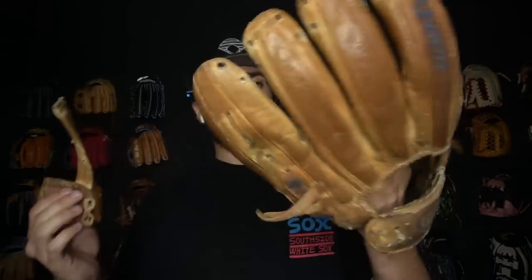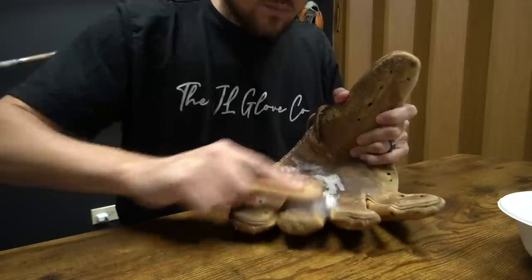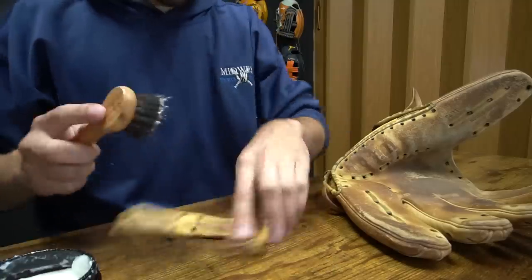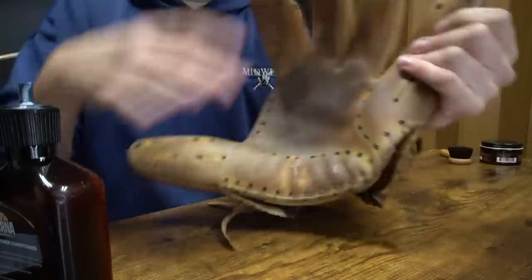The glove is officially a skeleton. We just need to clean this thing a lot — it is very dirty. Relacing a glove kind of sucks, it's not that fun. It takes a really long time and it kind of hurts your fingers, but here's a time lapse.